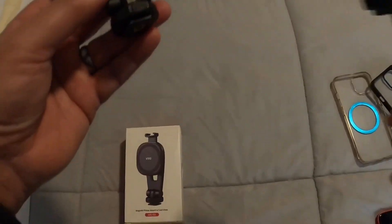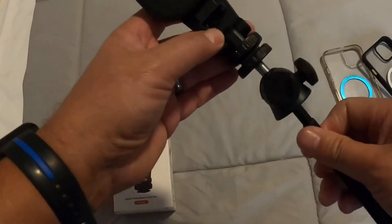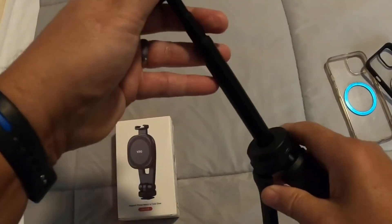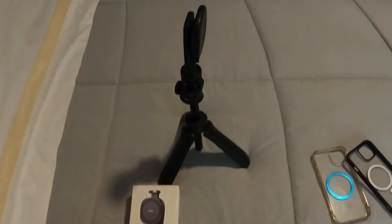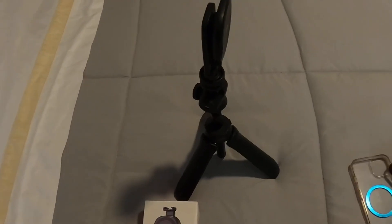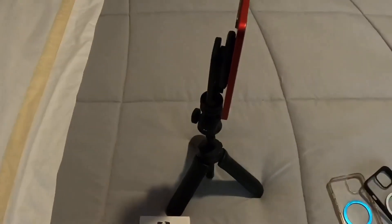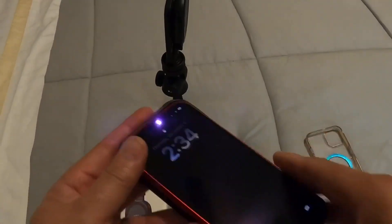This device is meant to be used on a tripod, which I have here. I'm going to attach that in there. And there's what it looks like on the tripod. There's the phone stuck to it. I'm going to put my phone back in the case just because I like to keep my phone in the case at all times.